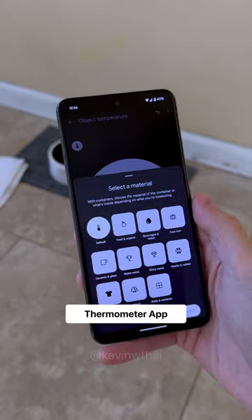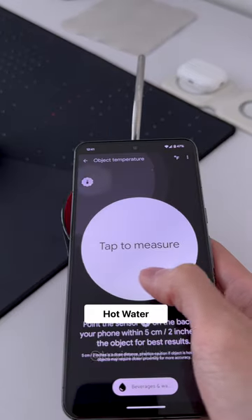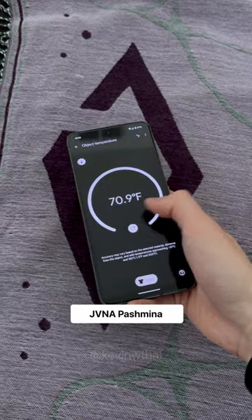I'll select beverages and water, then I'll point the sensor at my boba — and boom. Not sure how accurate it is, but here's some hot water, and here's the coolest pashmina.